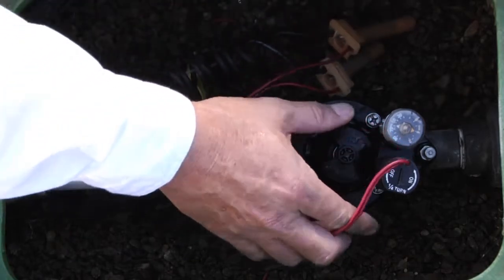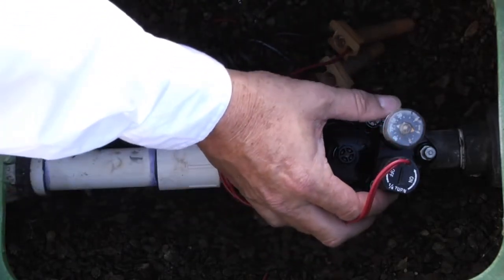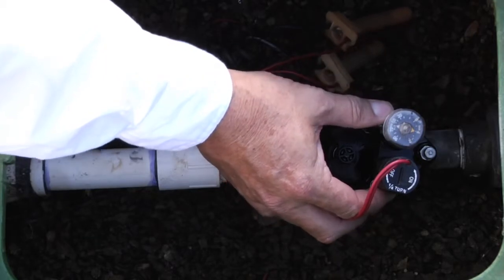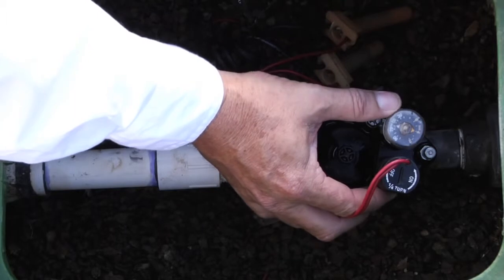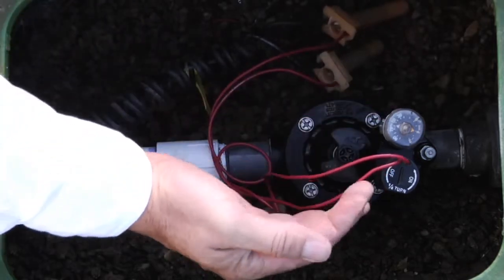There is also an AccuSet pressure regulator, which is a field-installed accessory. It allows you to dial in the exact pressure that you want after the valve.